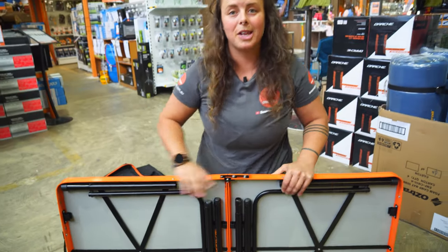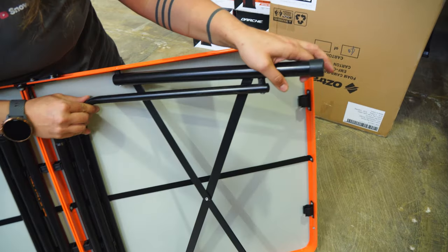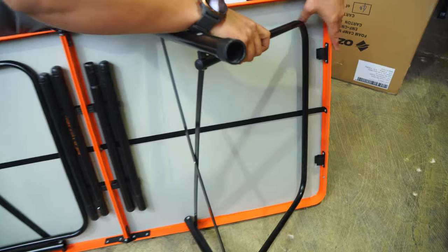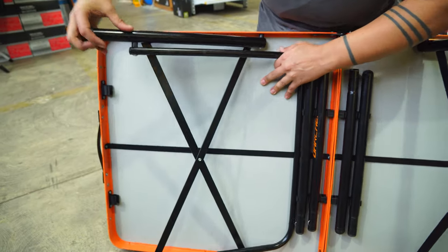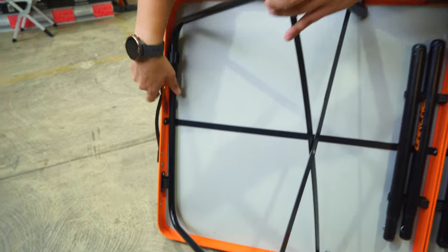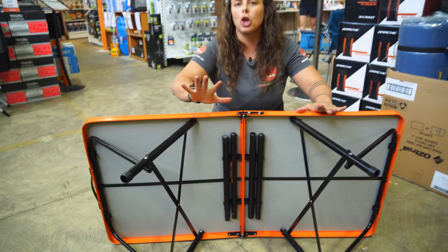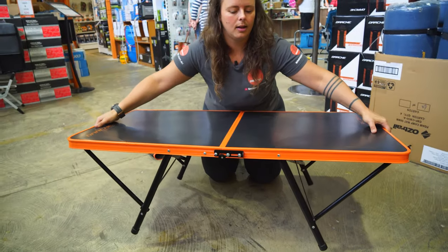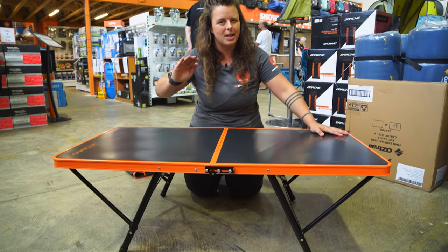Once we've locked the pins in place and the table's nice and rigid, we'll pull the legs out. We'll grab these little spots here with the rubber caps and pull those ones out. Then we're gonna swing the U-arm over the top and lock them into place on the clips. If you're just sitting around camp and you want a nice low coffee table style, you can set your table up just like this and it will sit nice and sturdy at around about 38 centimetres from the ground.